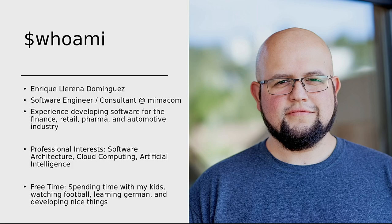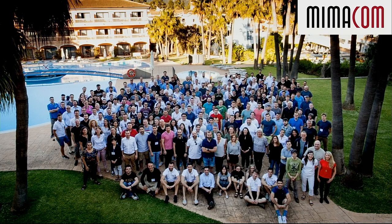I like software architecture, cloud computing, and artificial intelligence. On my free time, I like to watch football, develop nice things, and spend time with my kids. I work at Mimacom. This is a team event that we had in Mallorca.